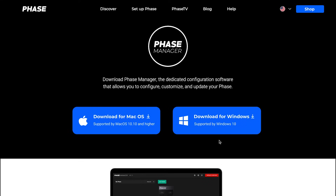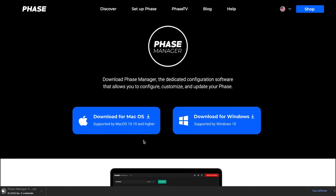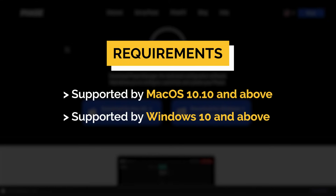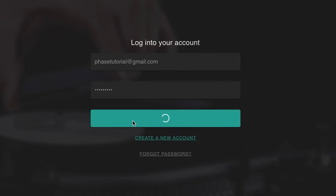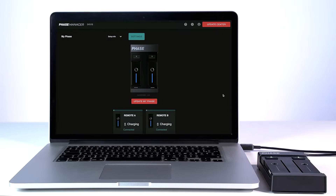For this tutorial we'll be using the macOS Face Manager version, but both PC and Mac versions are completely the same. Note though that Face Manager is supported by macOS 10.10 and above and Windows 10 and above. Open the app and create an account to access it, or log in to yours if you already have one. If you just registered, don't forget to check all your inbox tabs as well as spam folders to validate your email.